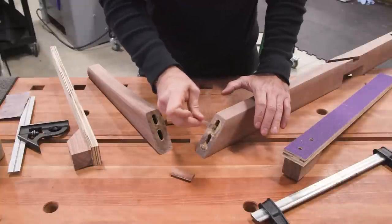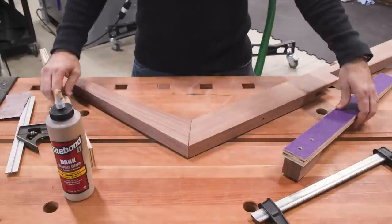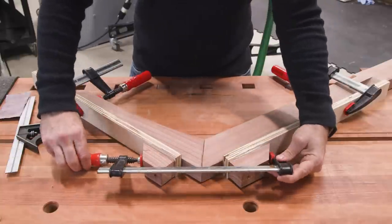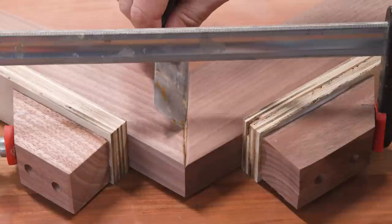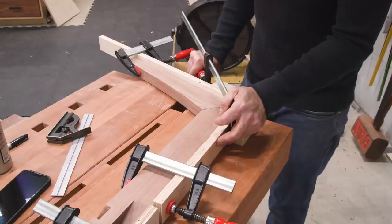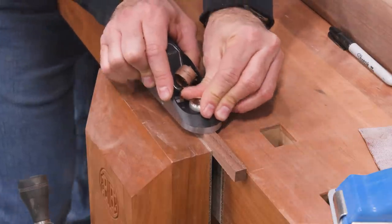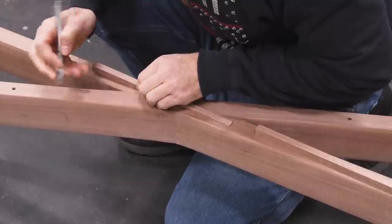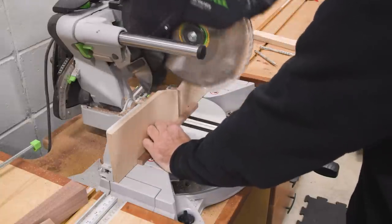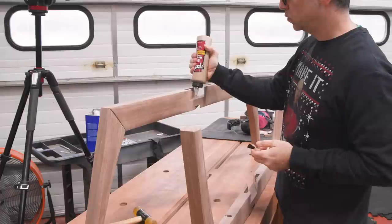And now for the glue-up. To clamp the pieces together, I'll use a little miter clamping aid — I actually posted a video recently about how to make them, and if you want to make a set, you want to check that out, it's pretty handy to have around. The splines can then be cut and fit into the mortises. And now the two sub-assemblies can be glued together. It's a good idea to do this glue-up on the flattest surface in your shop.